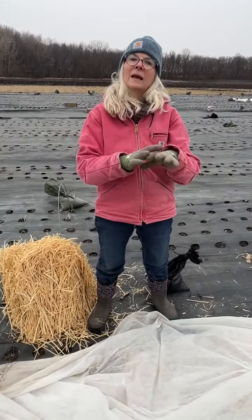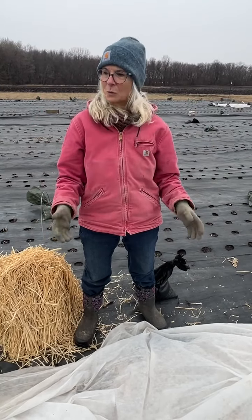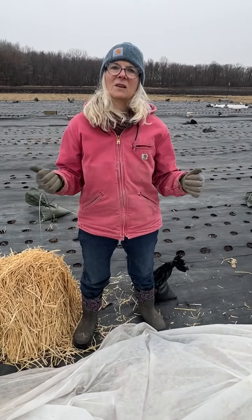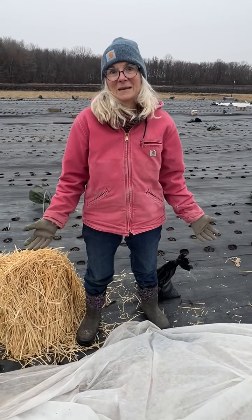Then when the snow comes it will also insulate and protect these little plants. As soon as the weather goes back to seasonable end-of-March weather, I will quickly get this off so they can resume growing at the right pace.